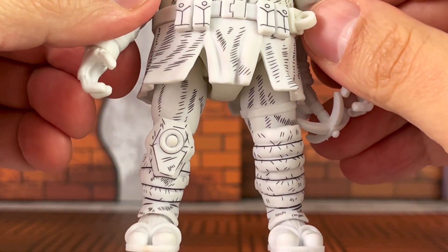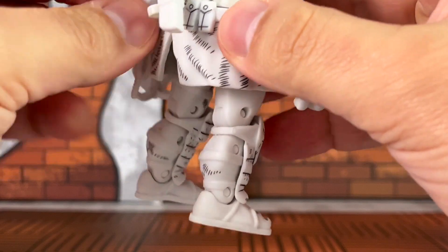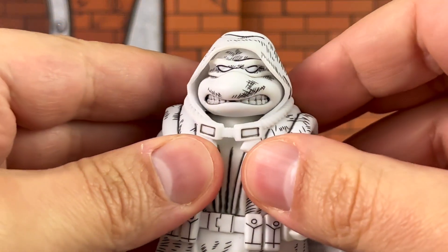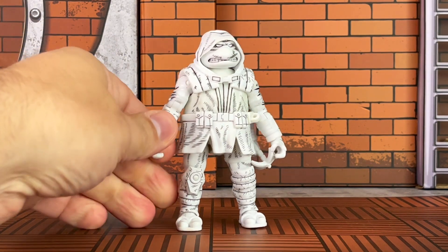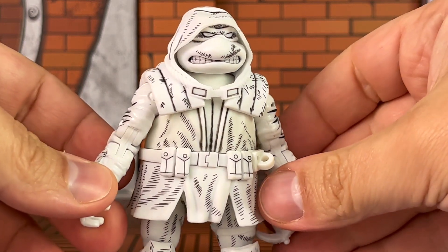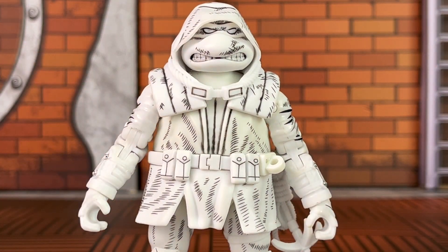Knee pads are different, which you see right there. Let's turn him around, giving you guys a look at the back of the legs. And one last look at the head sculpt. So before I show you guys how he can hold some of his accessories, I want to show you guys the articulation. Usually on a five-inch Teenage Mutant Ninja Turtles figure from Playmates, the articulation can be a little bit limited. However, since this is a special release, they really went all out offering something special here.